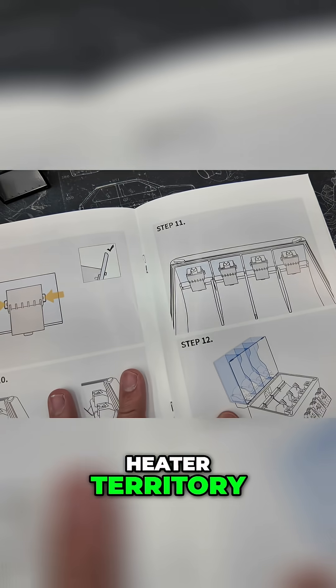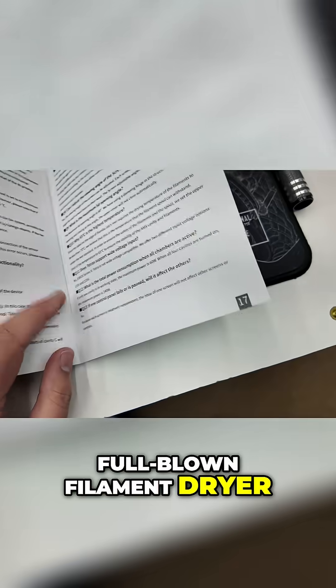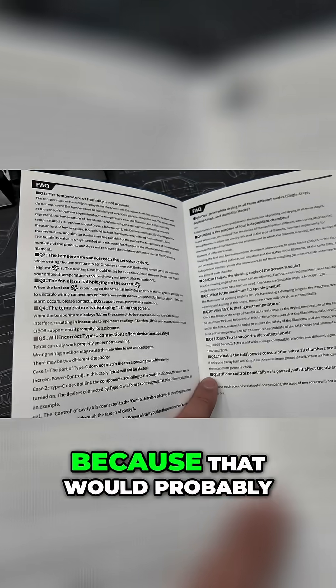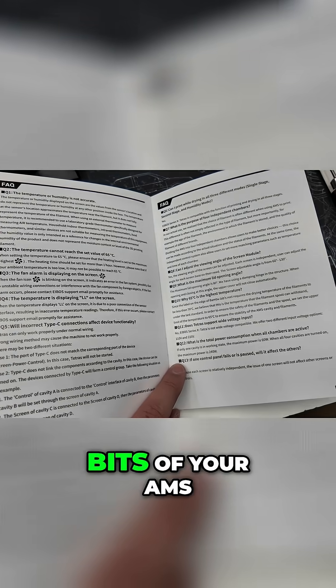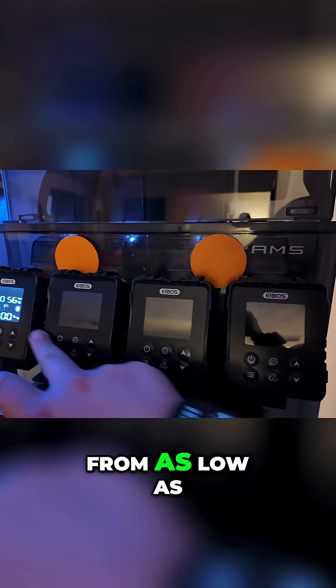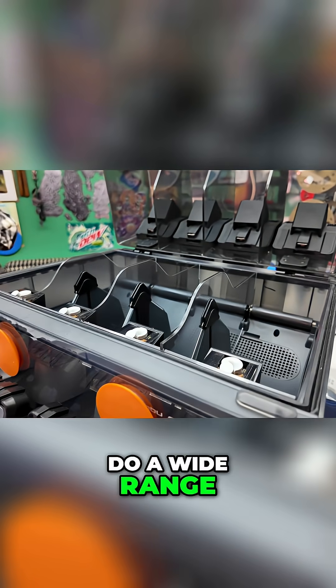Is this simply in heater territory or are we actually in the area of full-blown filament dryer? This unit's not going to be cooking anything at 80 degrees Celsius because that would probably soften some of the bits of your AMS, and Bambu doesn't recommend that. But you can choose to dry filament anywhere from as low as 20 degrees all the way up to 65 degrees Celsius, which is enough to do a wide range of your common filaments.